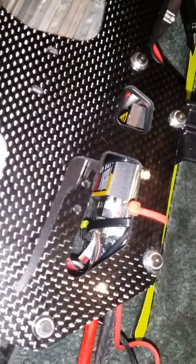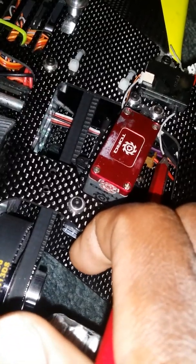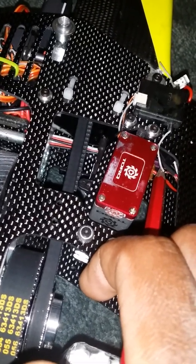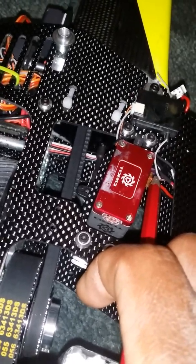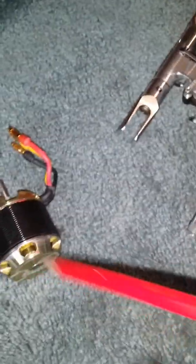The ESC is the Castle Light 130 amp. I'm not using the BEC from the ESC - I've disconnected the red wire from the ESC. You can see that wire there - I've put heat shrink over it. So I'm not getting any power from the ESC. This heli used to run perfectly on the Scorpion motor with no problems. I'm running a full-size V-bar and a 6S battery.